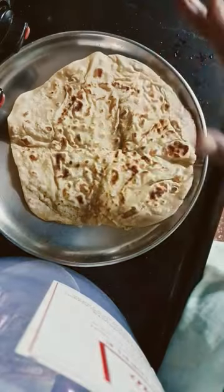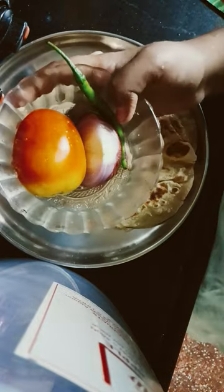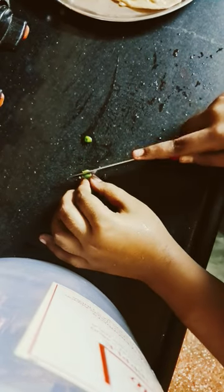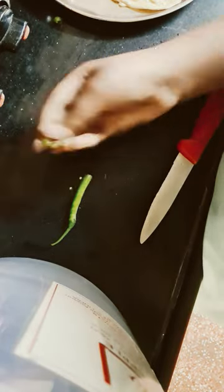Let's make a cheesy pizza with roti. First we have to take roti, let's wash our vegetables and cut them. Let's cut some green pepper — I'm taking two only because this is so hot. Let's take onion.